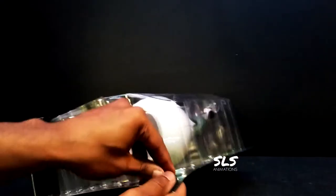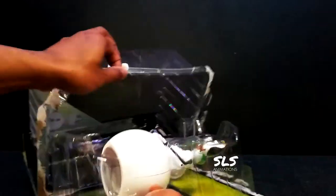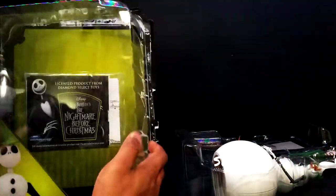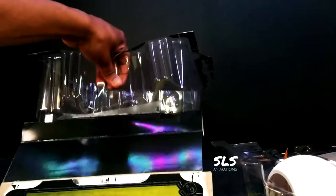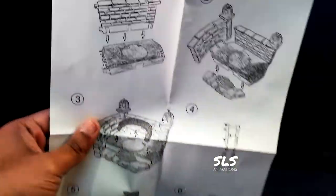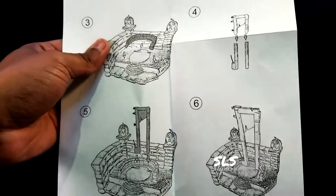Once again, thanks to our friends over at Diamond Select for sending this figure out. It looks absolutely amazing. You guys know that I'm a huge fan of the Diamond Select Nightmare Before Christmas set. Let's get that last piece out — I'm going to make this as simple as possible. It comes with instructions of how to build the build-a-figure diorama, so collect all the pieces to build that actual diorama.